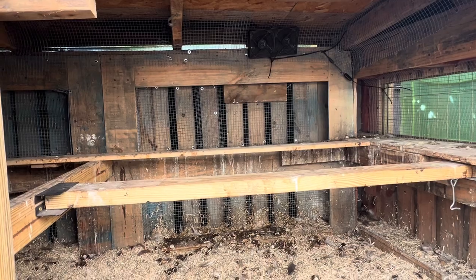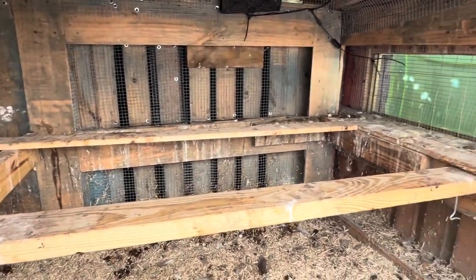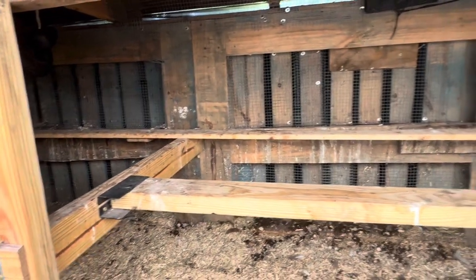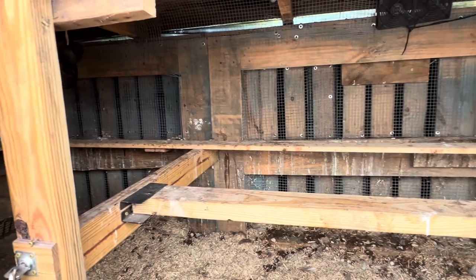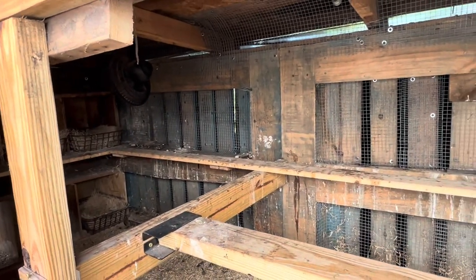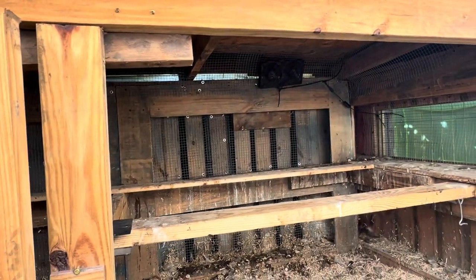Alright guys, here's the inside of the coop. The roosting bars aren't too terrible. We've got a little doo-doo in the corner to scrape out. Then we're going to sand these bars down here along the sides and the back just with a little palm sander, and then we'll do over there as well. Let me go ahead and get our palm sander set up and then we'll get to work.